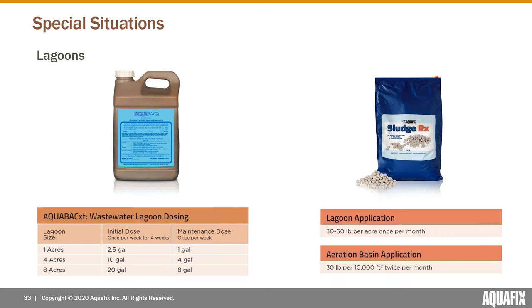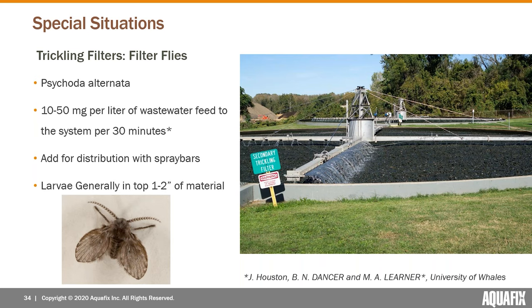In lagoons, to address sludge we use a product called Sludge RX — a bacterial tablet developed to help lagoon operators avoid the cost of dredging, and it's also really effective at exposing more of the worms as it degrades sludge deposits. Dosing is around 30 to 60 pounds per surface acre once per month. For AquaBac dosing in lagoons, we do an initial dose for the first four weeks. For a typical lagoon six to eight feet deep and one acre in size, that's about two and a half gallons once per week, then about a gallon once per week after that.